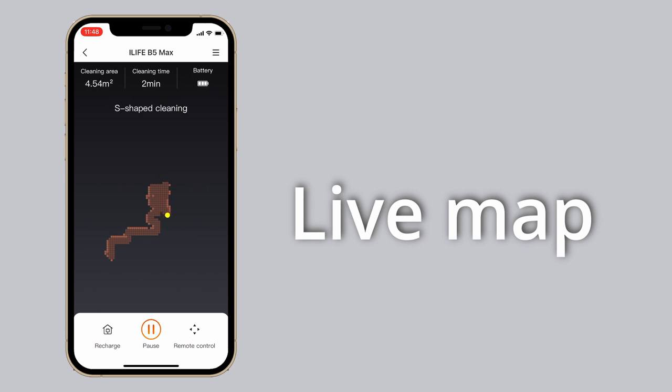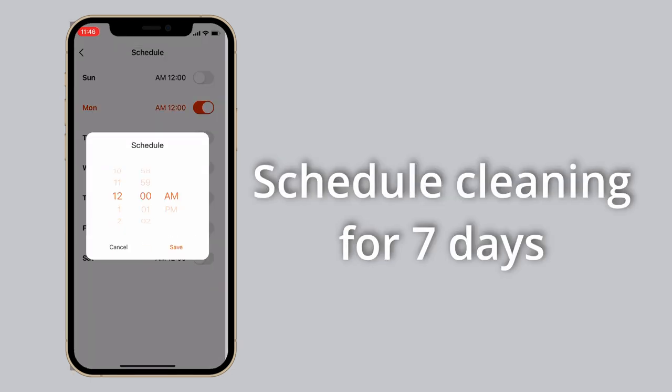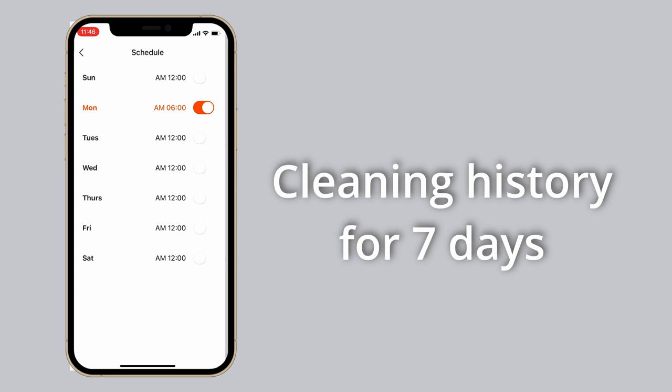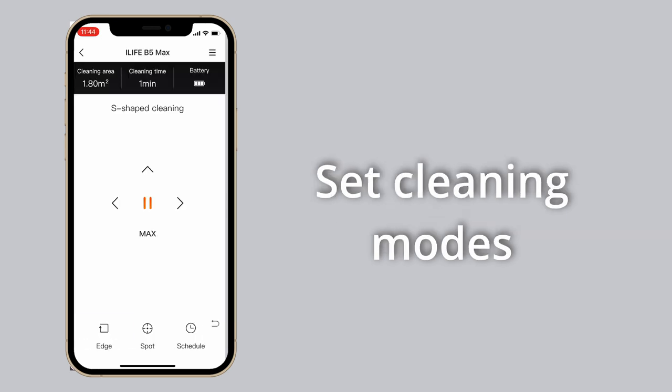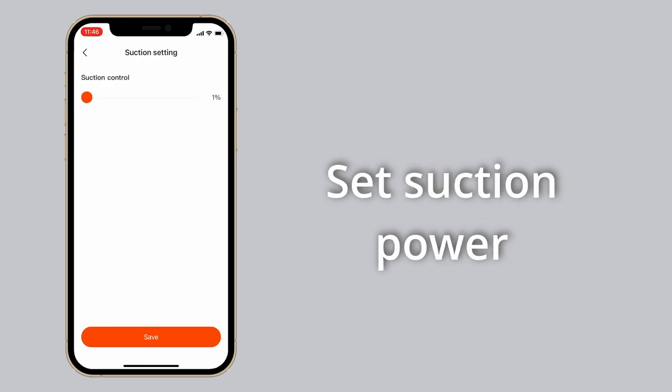In the mobile app, you can see a live map of the cleaning, so you can determine which parts of your house have been cleaned and which haven't. While maps cannot be stored compared to higher-priced models, it is a good alternative at this price point. You can also schedule cleaning, view cleaning history for the last seven days, and set various cleaning modes like edge cleaning and spot cleaning.